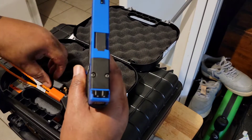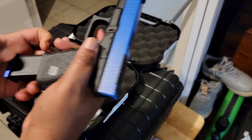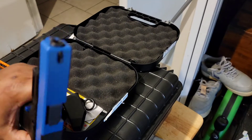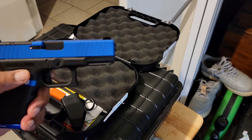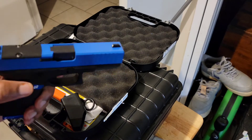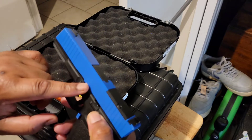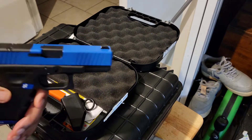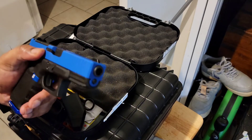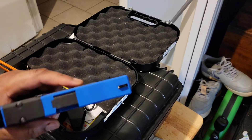I'm gonna get an optic for it — still making up my mind on what I'm getting. I'm just getting into the optic game. I'm also gonna get an Apex trigger — a blue Apex trigger — and I'll probably change the trigger pins to blue too. Black and blue, baby.